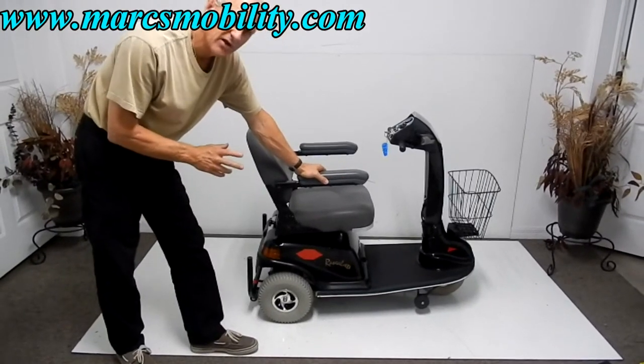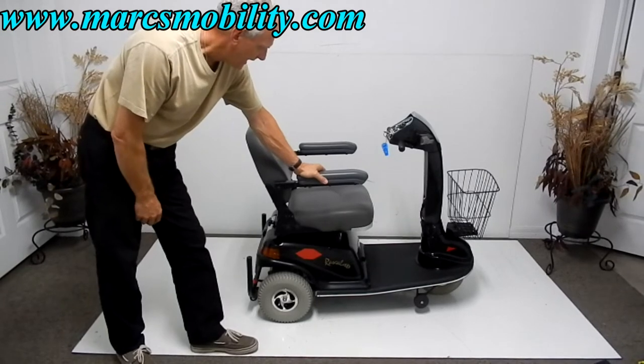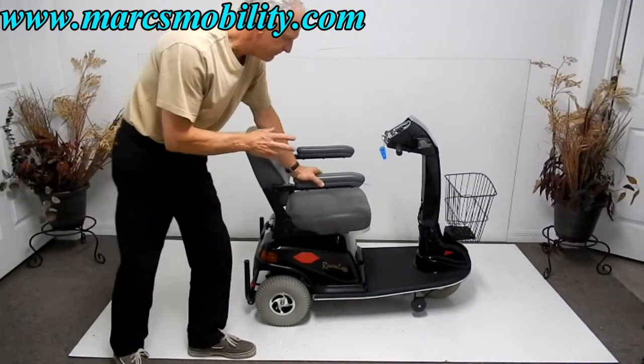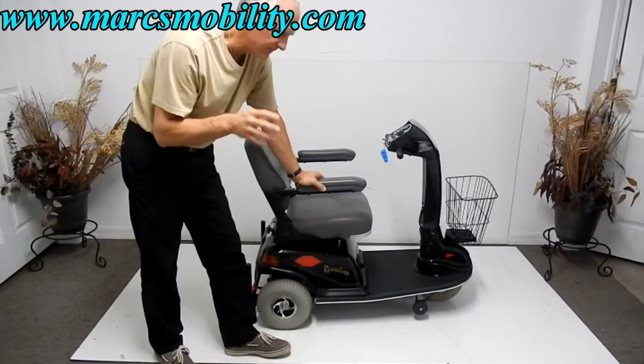This is a Raskol 600 three-wheel mobility scooter. This company made out and sold thousands of these, and this one also has a seat lift.